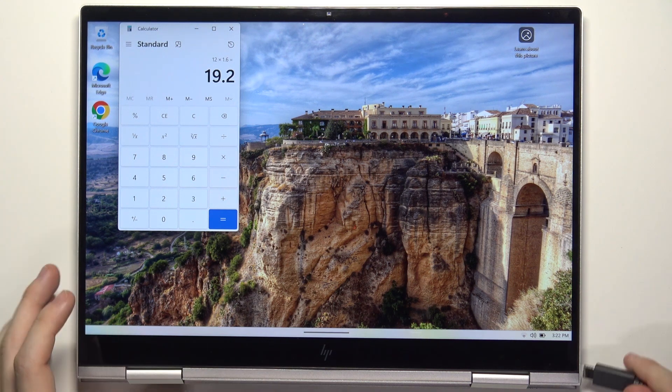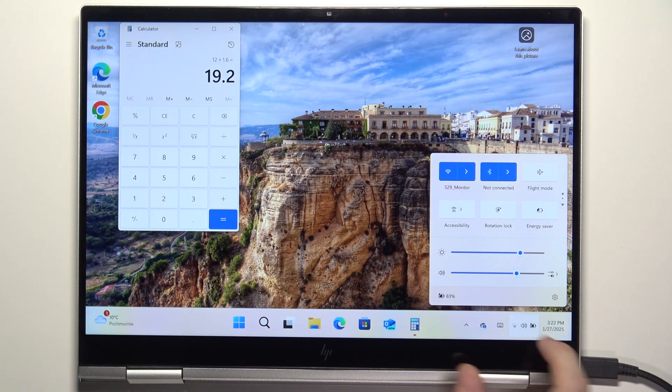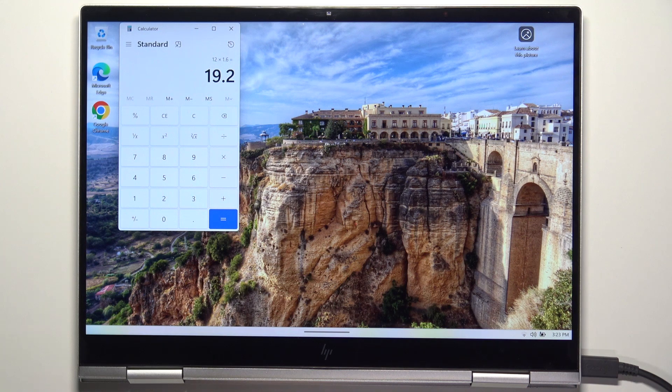I've plugged it into the wall, and now I'm plugging it into the port. You can see it shows the battery with a bolt, which indicates that the battery is charging right now. Although it will be charging at a slower rate than with the original 65-watt charger — it just depends on the power of your charger. Standard phone chargers may not be enough, but the bigger, faster ones may work.